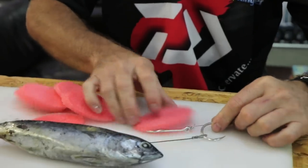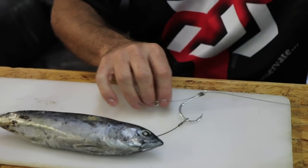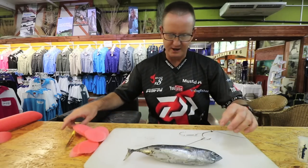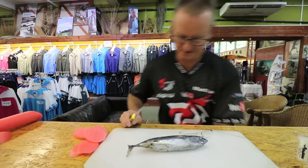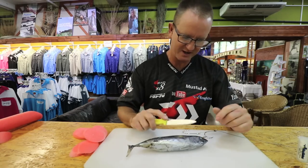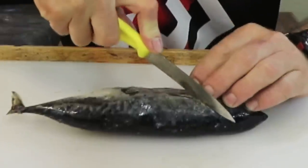There are our trays. I'm just going to put all the pieces of pool noodle to one side. Here's our lovely frigate that we're using. This is going to be a soft bait demonstration, so I'm going to start cutting my frigate.